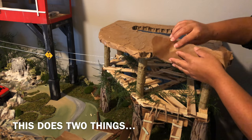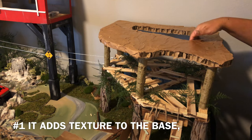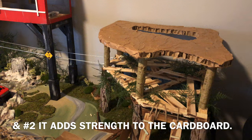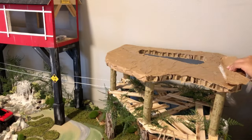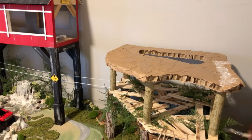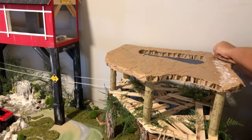We're gonna cover it up like that, and then I'm also gonna do this section. After that we're gonna get to painting, and then I'm gonna get to making that facade. So let's get started.